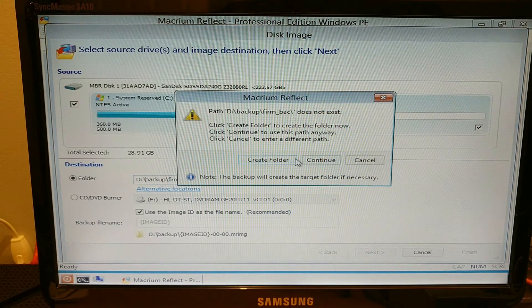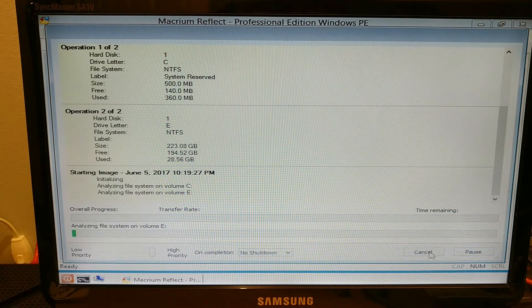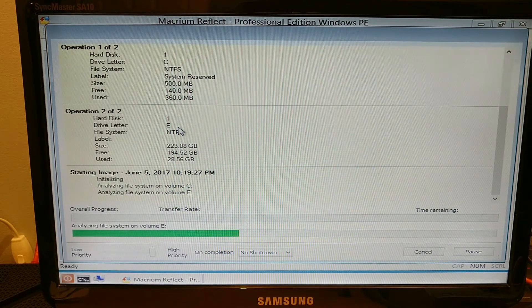We can go Next, Create Folder. We're not too interested in adjusting the compression — it's set to medium — and all these other settings. We might select 'Verify at the end' to verify the image, but since we're just quickly making this image to put on the other machines and not holding it on our disk, we'll go Finish and it's starting. What's happening now is the C drive — the SSD in the system, there's only one drive per machine — an image file is being created of it and put onto the external hard drive. We're going to stop the video now and come back when it's done, then show how we can restore it on the second PC and boot it up.